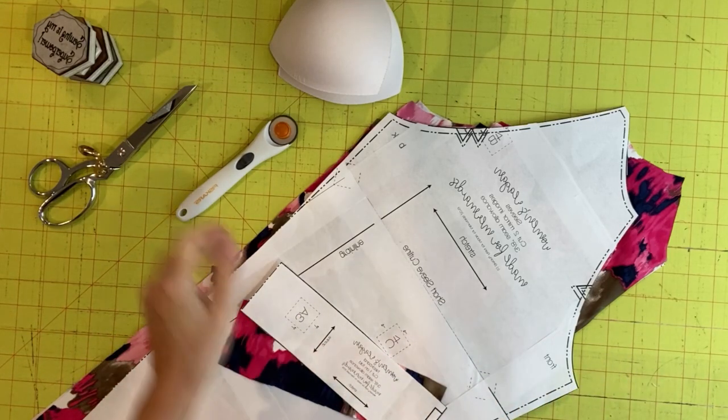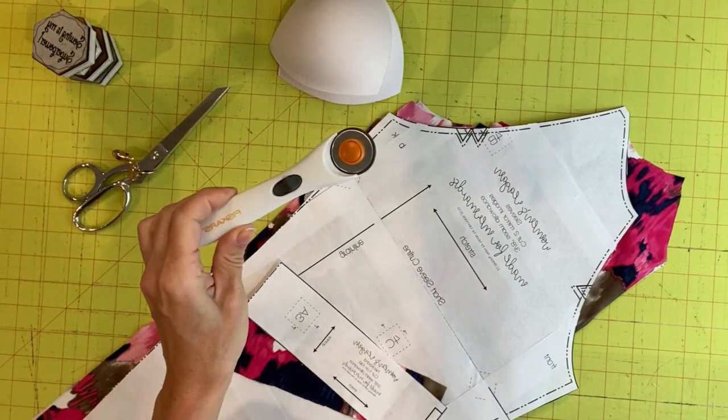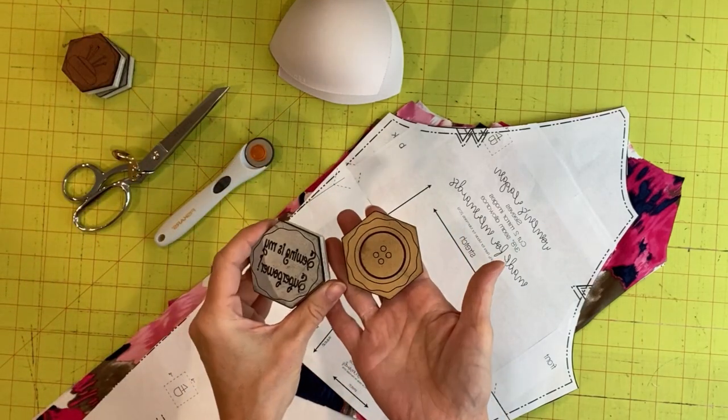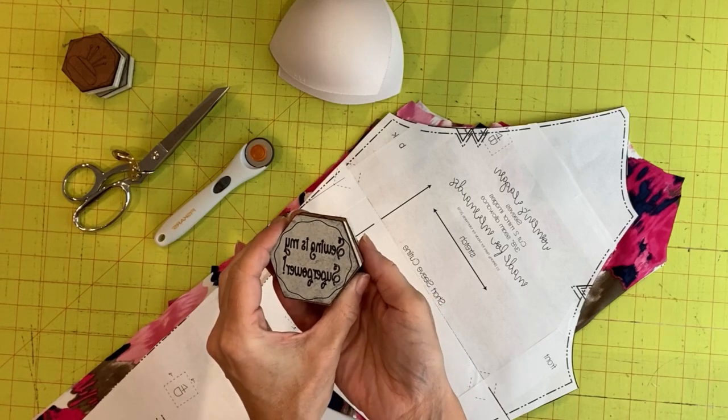So it's time to gather your supplies. To make your rash guard you're going to need sharp scissors or a rotary cutter to cut out your pattern and swimsuit fabric. I also like to use some pattern weights — these are from a great store on Etsy that I'll link below.